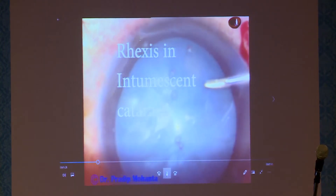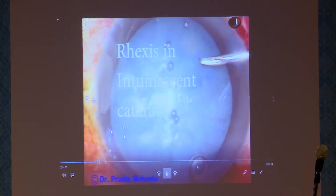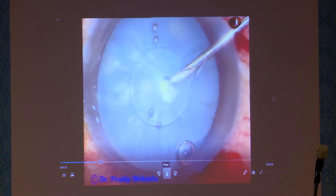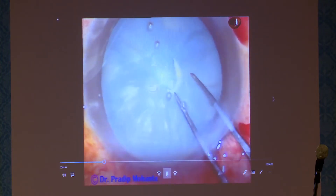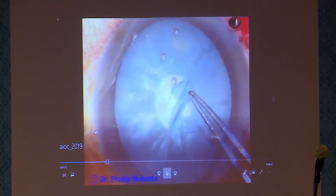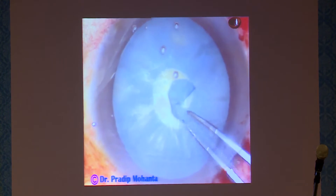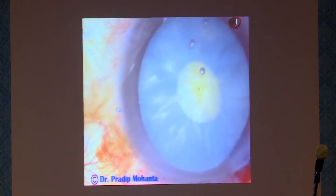Now we come to intumescent cataracts. These cataracts can be soft or hard. The main thing is the rhexis. As you make a puncture, there is leakage of oily or turbid fluid. Convert this puncture into a C-flap first, then use utrata forceps to make a small flap. It tends to go to the periphery, but since you have aimed a small rhexis, you have enough margin of safety and can bring it back. In these cases, I always use hydroxypropylmethylcellulose and nothing else.